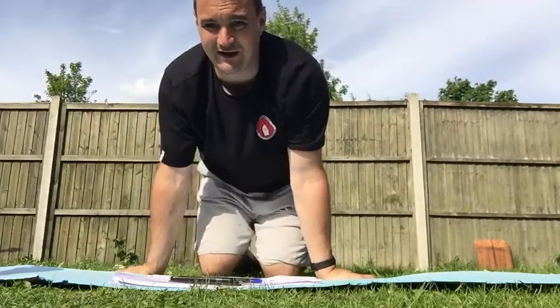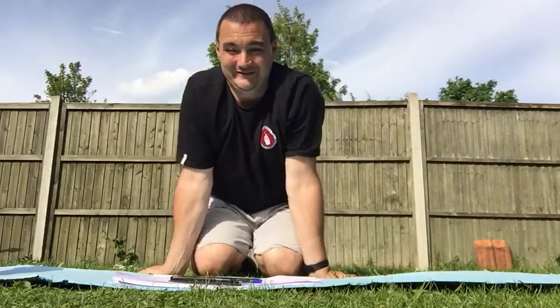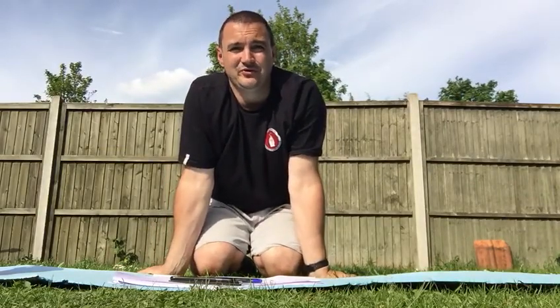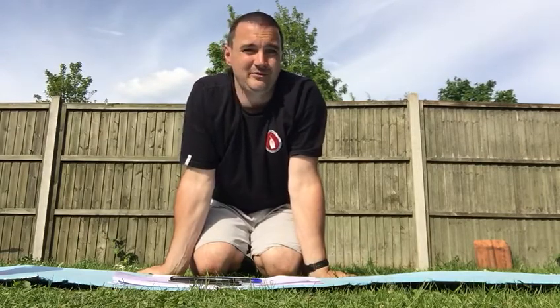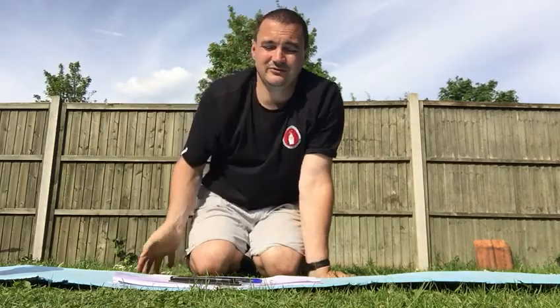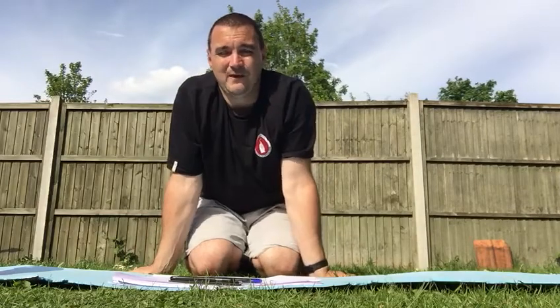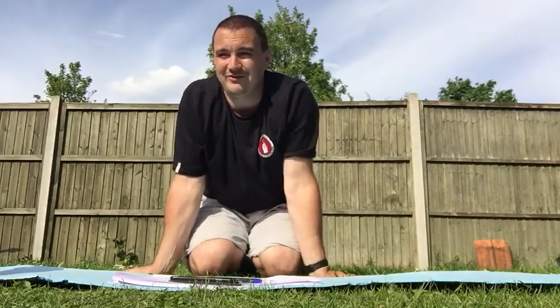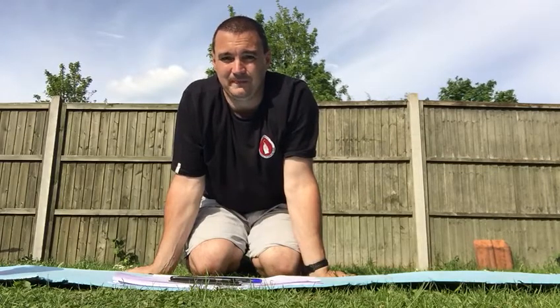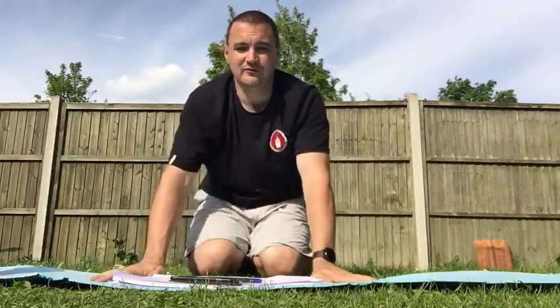Hi guys, this is Tuesday's session — same format as yesterday, as many rounds as possible. First, make sure you've checked your area, put any pets away, anything that might trip you up or get in your way. Wear sensible clothing — t-shirt, shorts — and if you're outside, trainers with good grip. Make sure you've got space, the ground is level, and you're not going to injure yourselves. If you feel like you're struggling, take a rest and come back to it later.